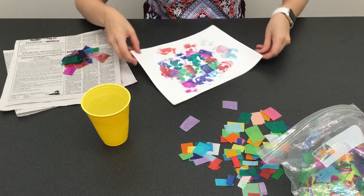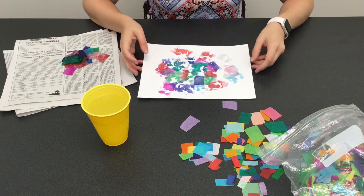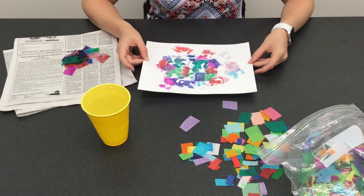And that's how you do tissue paper watercolor. When you're all done putting the colors on, you're going to want to make sure that it dries because it is wet from the water. Have fun!